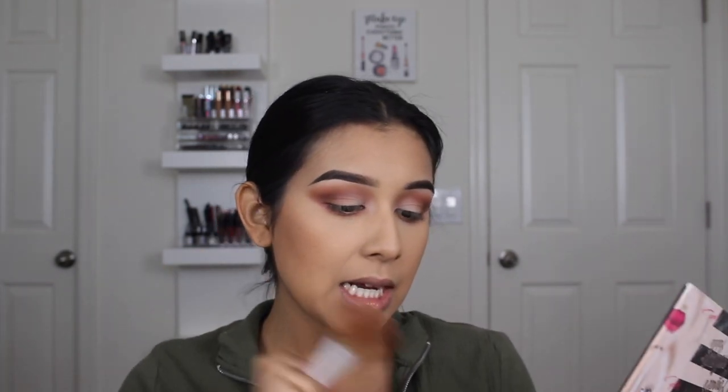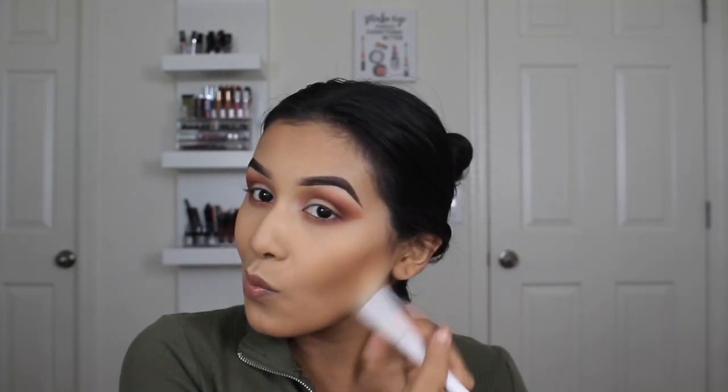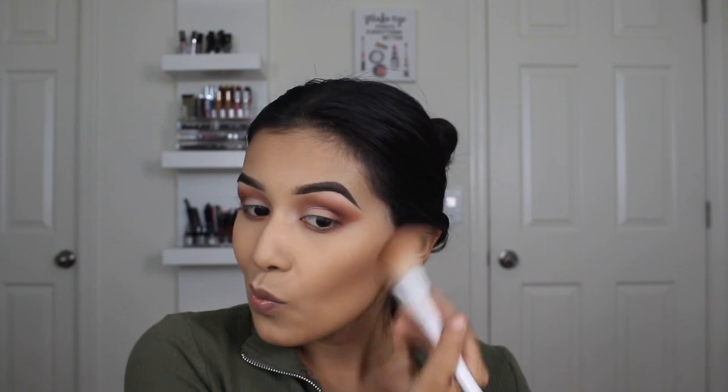Now we're going to do a little contour. Since we're working with warm tones and peachy tones, I'm going to take the Note Cosmetics Desert Rose blush. I've been using this for quite a while and I have so much product — it doesn't even look like I've made a dent in it. It's probably one of my favorite powder blushes. I'm going to apply it to the cheeks.